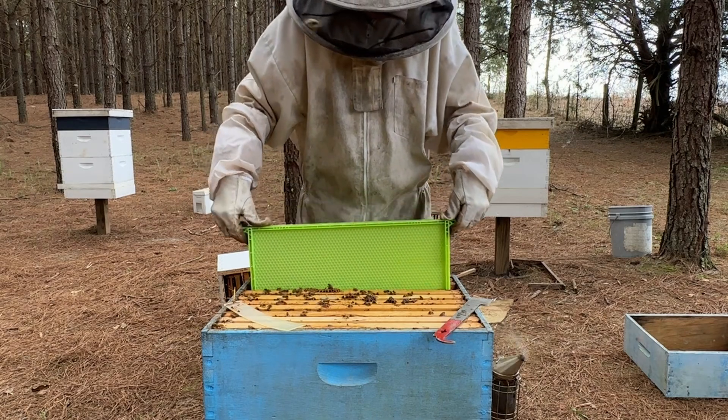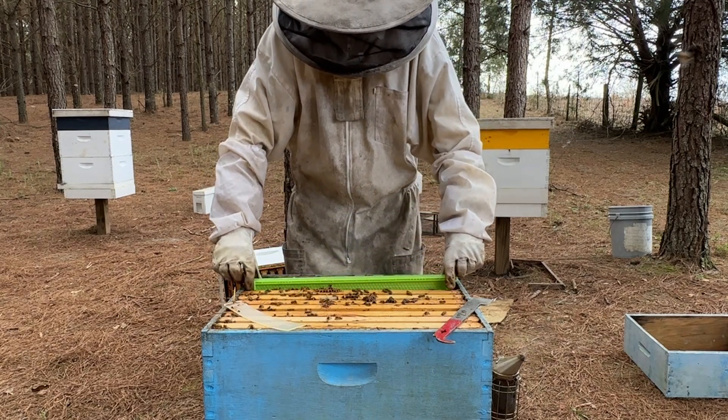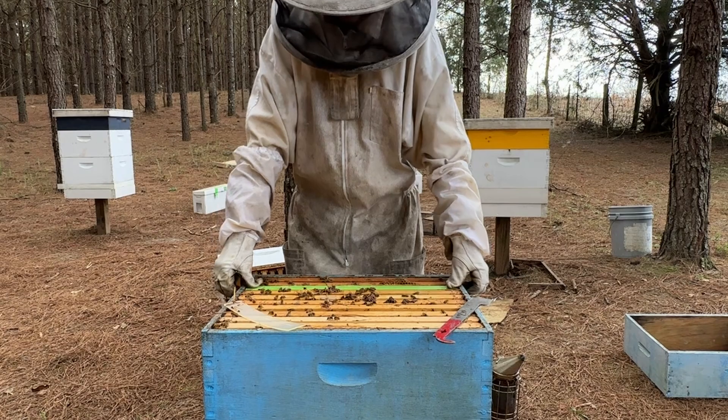I know where my queen is — she's right here. I just ordered these green drone combs. You might think I'm going to use this for killing mites, like a traditional mite treatment, but no — this is actually for raising drones. I want to let the drones hatch out of here because I need more drones, and this is the hive I want to raise drones out of. We're going to let them draw that out.